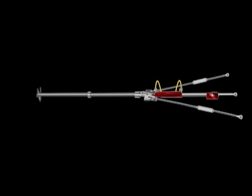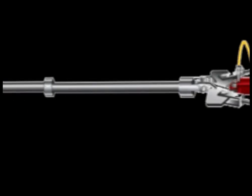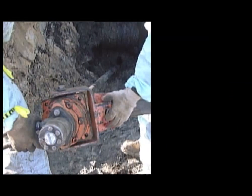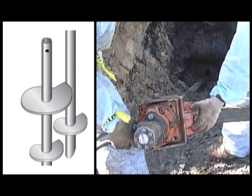Seawall Solutions' repair and new construction system offers a guarantee against failure. The Ramjack Seawall Retention System assures the proper level of tension necessary to stabilize a seawall, which is typically difficult to achieve in soft soil. Fieldwork for seawall repair consists of driving a helical pier through soft soil until load-bearing soil is penetrated.